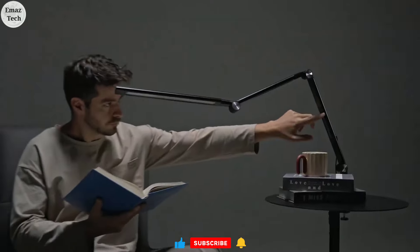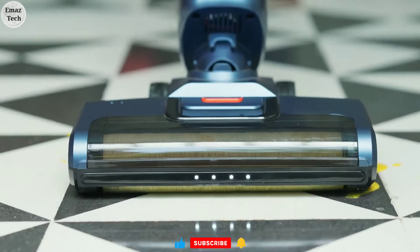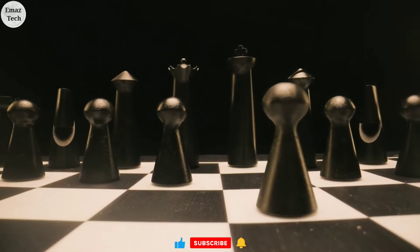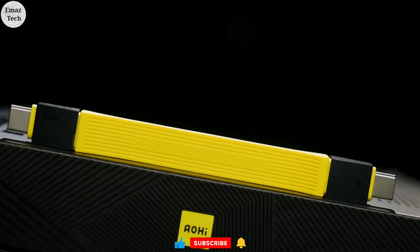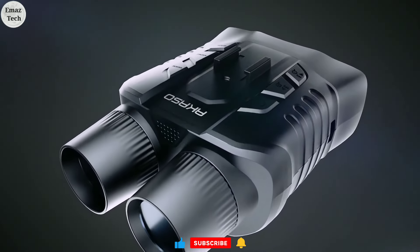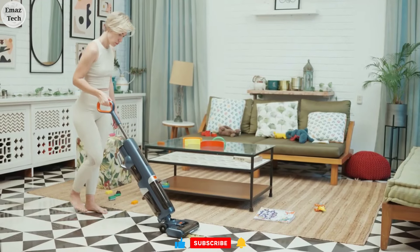Friends, if you are interested in the next video, you will be able to see the latest technology and gadgets. Let us know in the comments section which of these gadgets you liked. If you enjoyed this video, please like and share. Thank you friends for watching — bye bye, have a nice day!